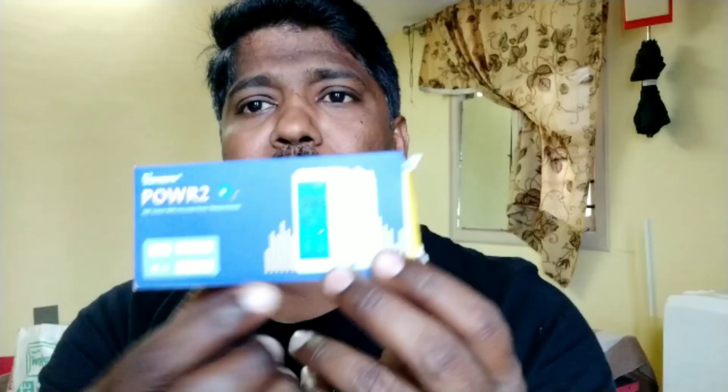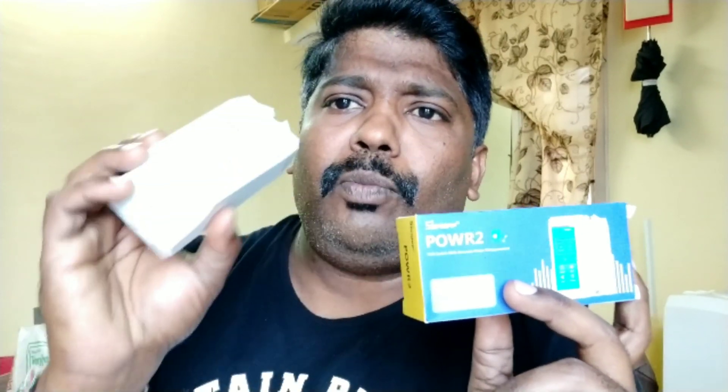The POWR2 supports up to 15 amps under 3500 watts. You can measure your home appliances — whether your microwave consumes more watts, your geyser consumes more watts, or your AC consumes more watts. You can easily monitor the live current, live power output, average consumption, and monthly how many units have been consumed.